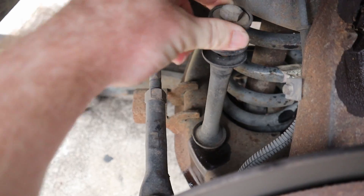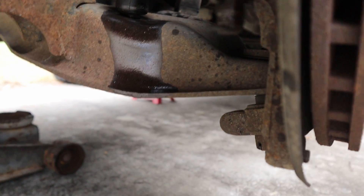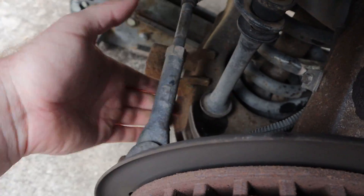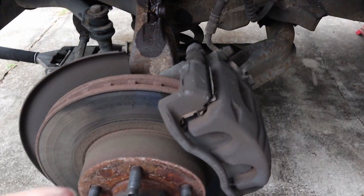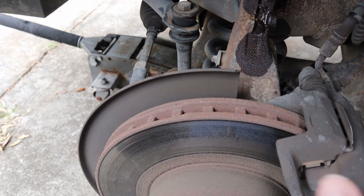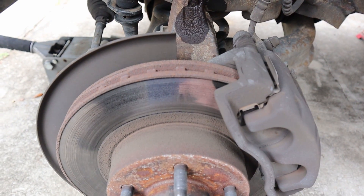We've got our sway bar linkage — as you can tell, this is very very worn out. There's a bolt up top and a bolt on the bottom; take both of those out and it'll pull right out. Same thing goes for your tie rod: take out your cotter pin, take off your castle nut, hit the side of the spindle with a hammer, and pop the tie rod out. Once you have all that done, your spindle, hub assembly, and brake rotor will be hanging, so get something to hang this off the frame.